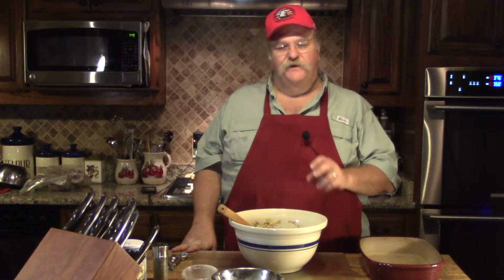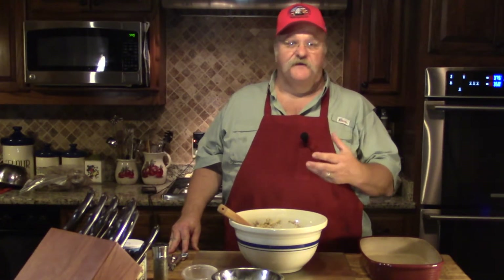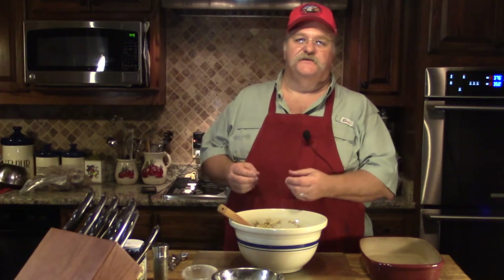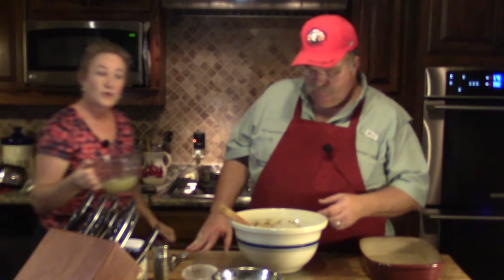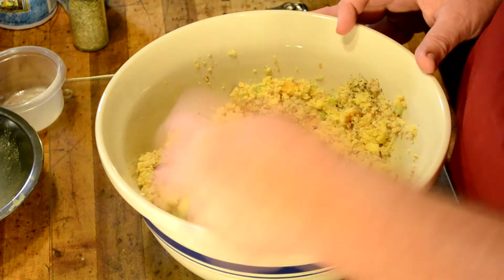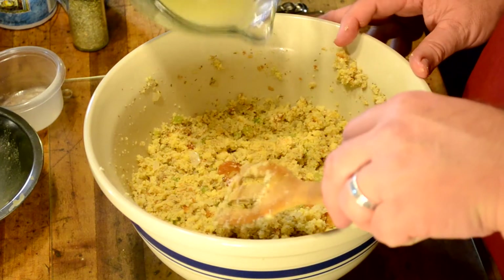Also notice we didn't break our cornbread up too small. If you really blend the cornbread and the other breads very fine, the stuffing will be much denser. To keep it from being dense, leave your pieces of bread a little larger — that will help. We're going to try another cup of broth. That's our fourth cup going in.